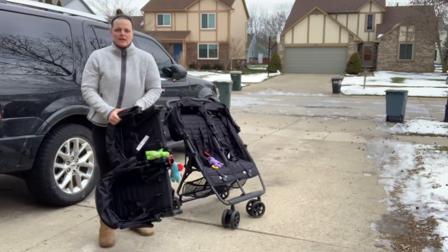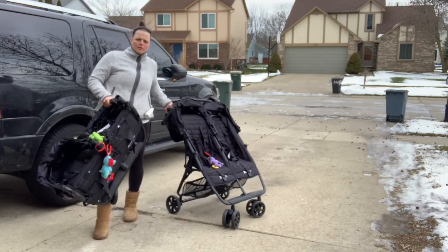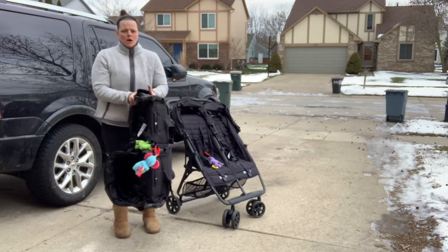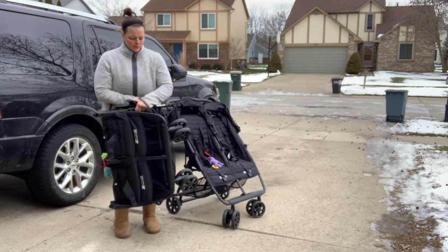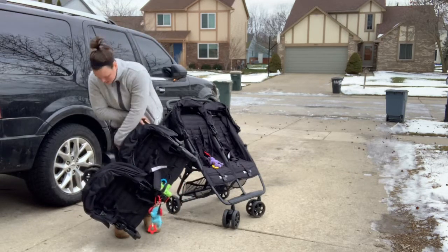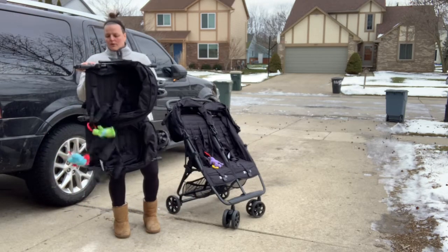Hey guys, so this is the XL2 Double from Zoe, and then this is the XL4 Quad Attachment. I'm just going to go over a couple things, and then also show you how to fold it, unfold it, all that kind of stuff — the ins and outs — and see how it works.